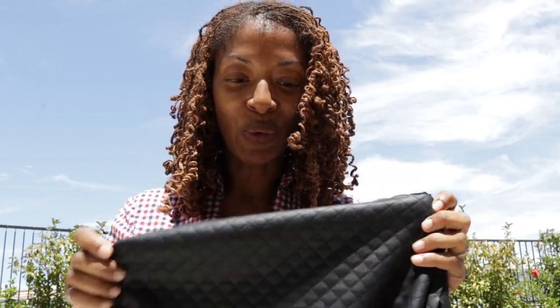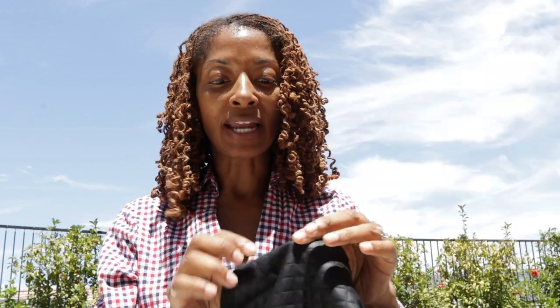I received some fabric in the mail that I purchased from Cali Fabrics and I want to share it with you. It is this quilted knit and it has a faux leather look to it. It doesn't have a whole lot of stretch vertically and it has a slight stretch horizontally on the cross grain.